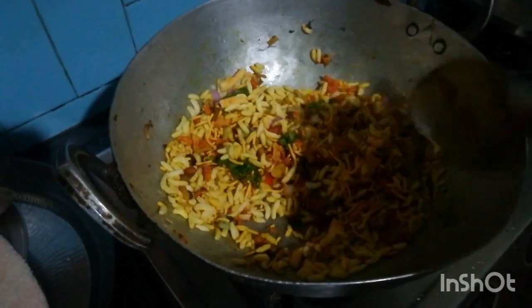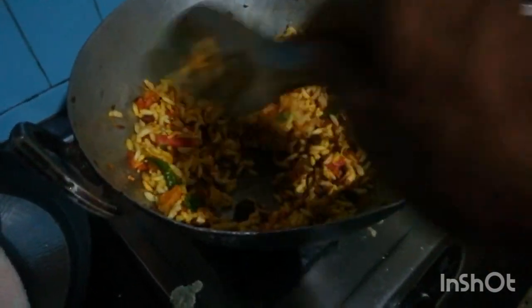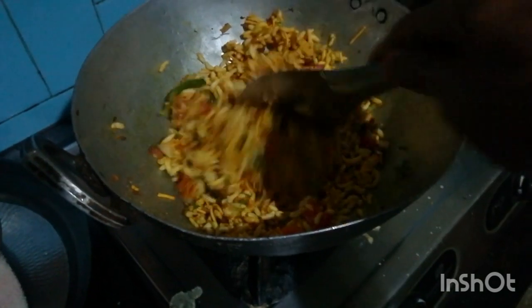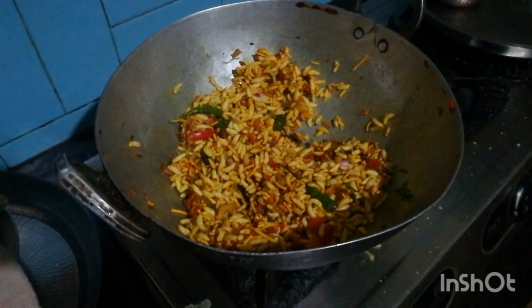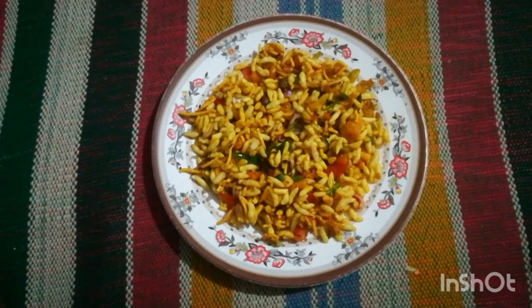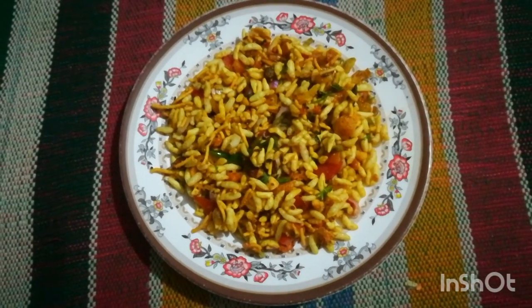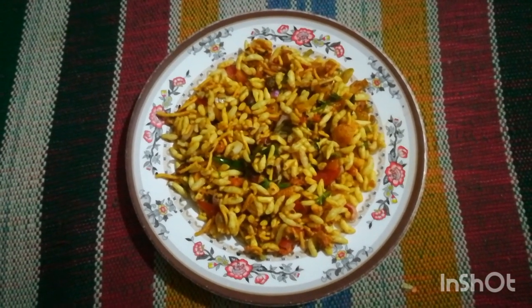Mix well all together. Our Girmit is ready. It's a North Karnataka, which is the southern part of India, snack which is eaten at evening time.